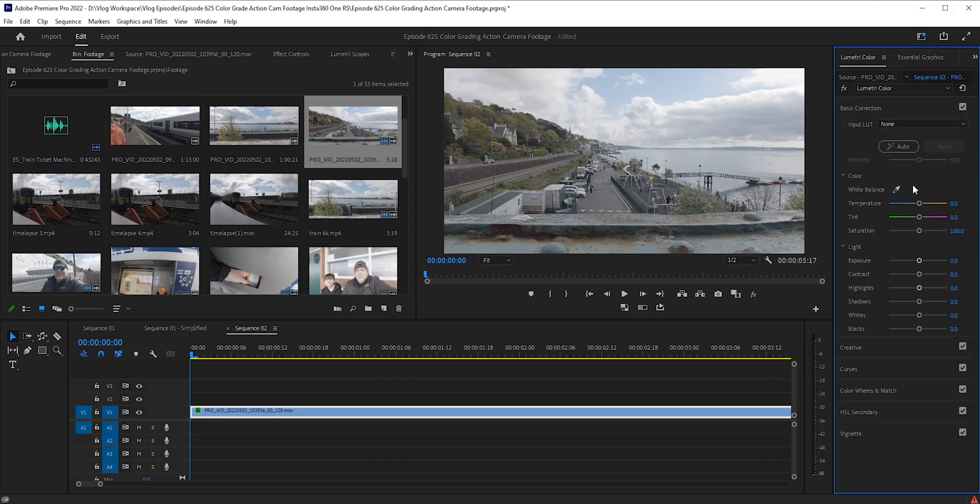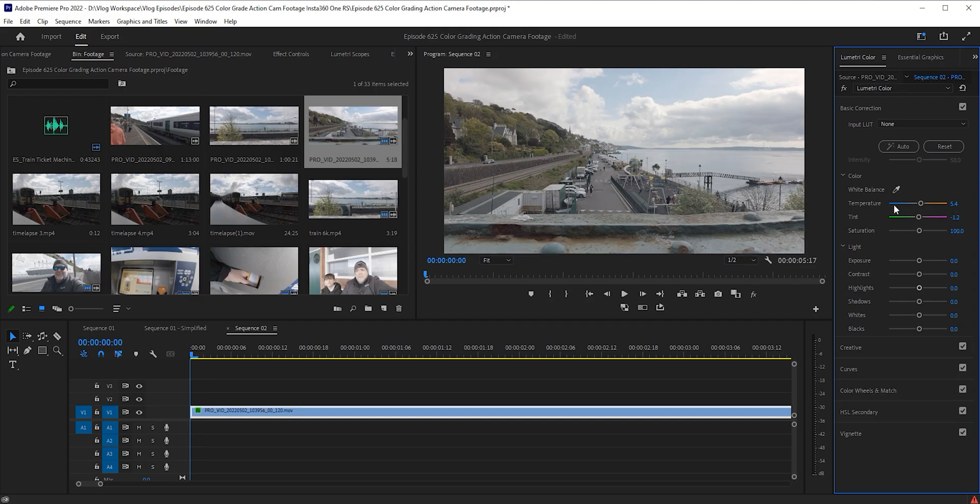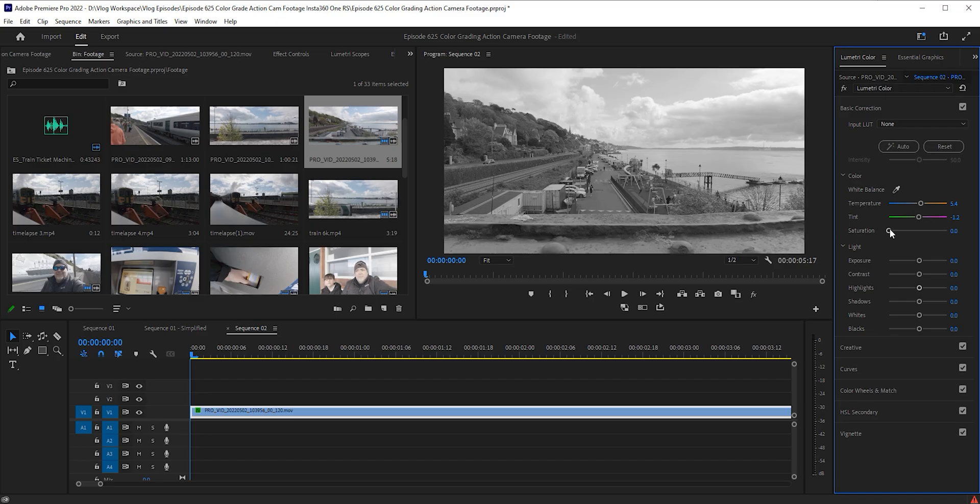This is a 6K clip from the Insta360 ONE RS shot in the log profile, so it's kind of washed out and not as vibrant as it could be. I'm going to start in the basic correction here — obviously set your white balance. If you want to have a go, click the color picker and find something that's kind of white, like this roof here. As we can see it's warmed it up just a little bit. Move the sliders around — what's the worst that can happen? You can always Ctrl+Z or Command+Z to undo. Temperature is how warm the image is, tint adjusts color cast, and saturation is how vibrant the colors are. Keep in mind a lot of color grading has got to be subtle — just enough, not too much.